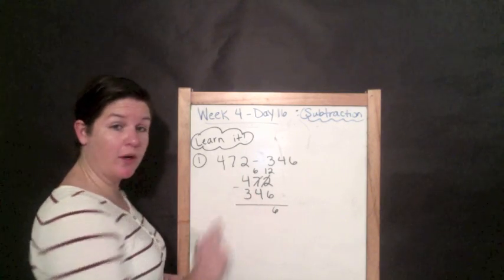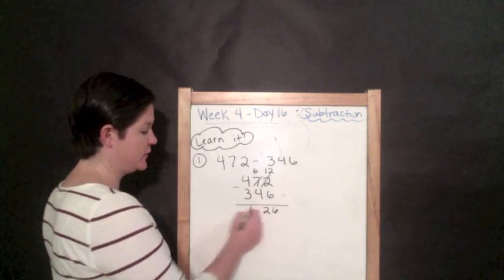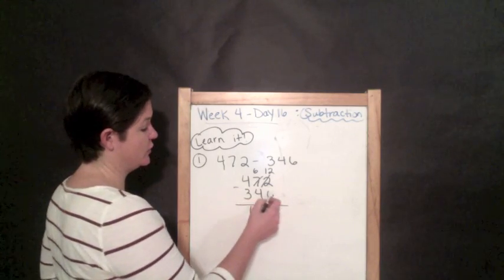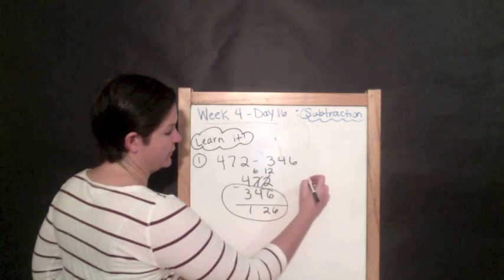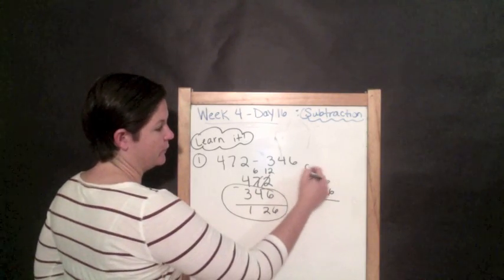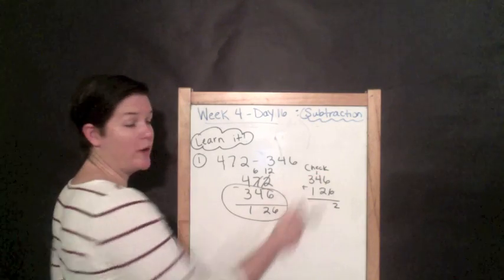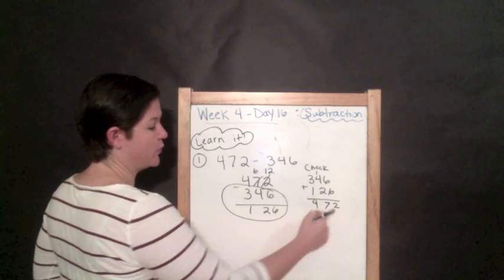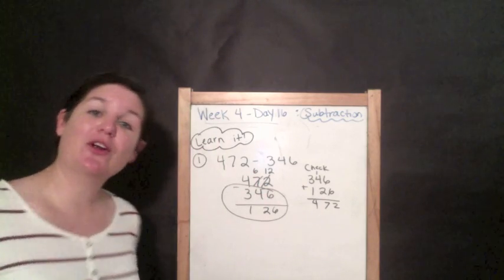Six minus four, we can do that — it's two. Four minus three, we can do that — it's one. So our answer is 126. But now we need to check using addition. We take 346 plus 126. Six plus six is 12, one plus four plus two is seven, and three plus one is four — giving us 472, which was our original number. That means we are correct!